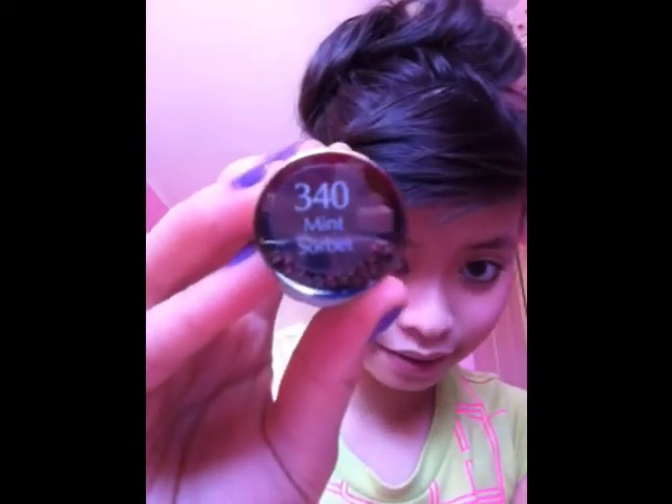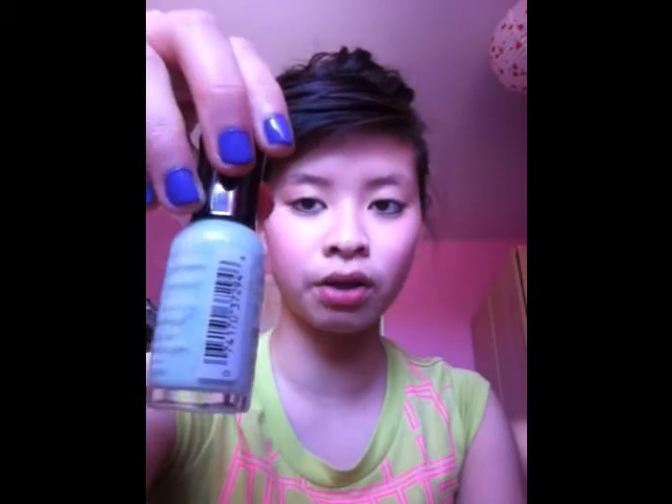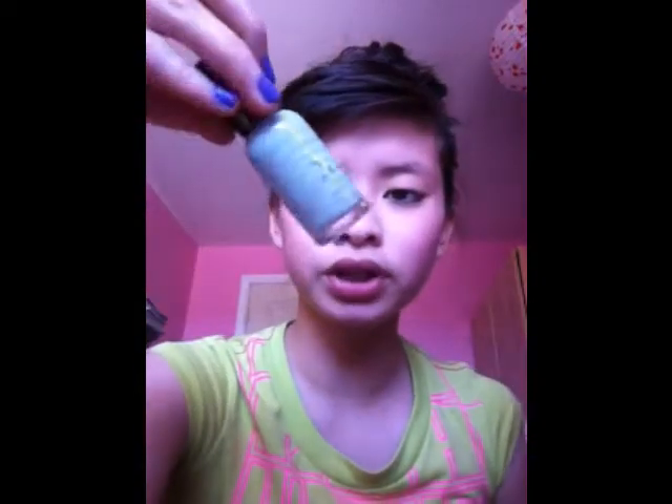The second polish from the same line is Mint Sorbet in 340. It's a minty, kind of greenish color — another pastel. Pastel colors are in right now because it's spring, so it makes sense to wear pastels rather than dark colors. Not much more to say — it's a really nice color, great for spring.